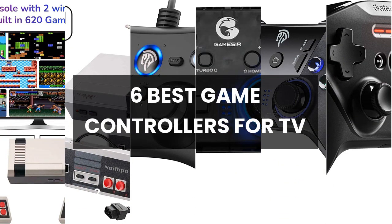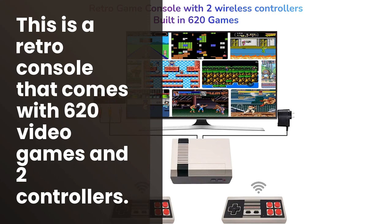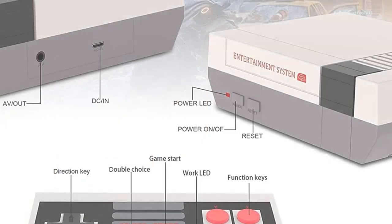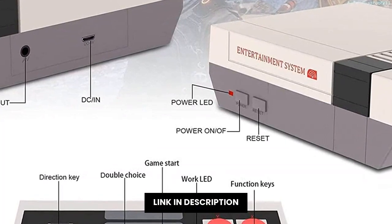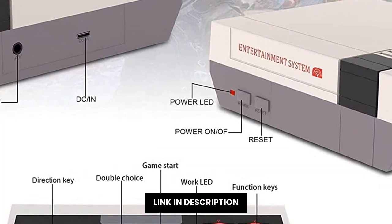6 Best Game Controllers for TV. Looking for a nostalgic way to bring some fun and excitement into your home? Look no further than the Retro Game Console. This machine comes preloaded with 620 classic video games, making it the perfect gift for any fan of old school gaming.